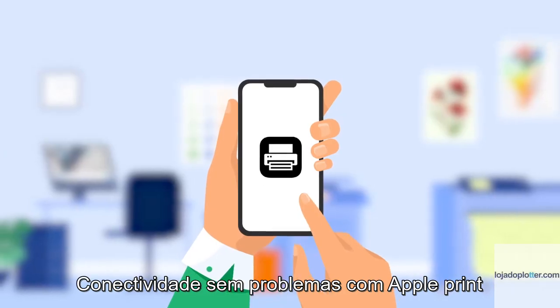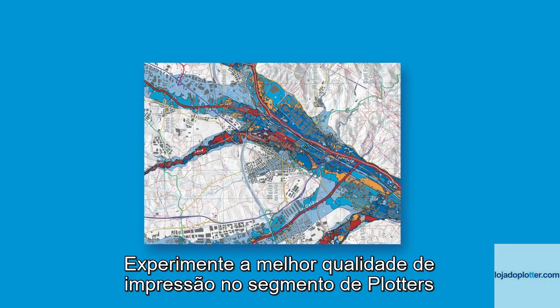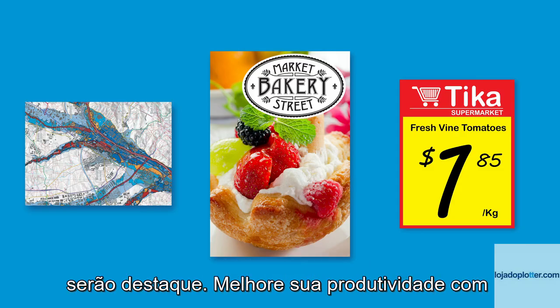Seamless connectivity with AirPrint and Wi-Fi capabilities ensures your workflow is never interrupted. Experience the best print quality in the large format in-tank segment, ensuring your prints are always outstanding.